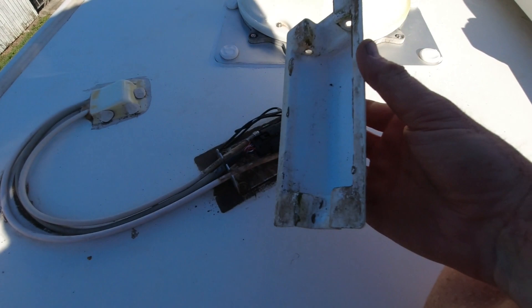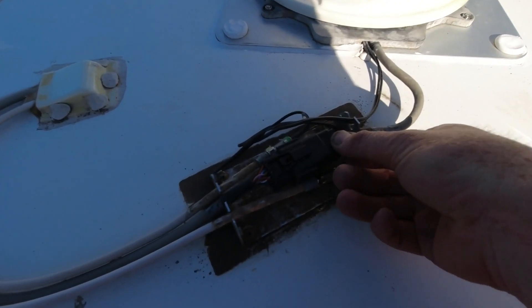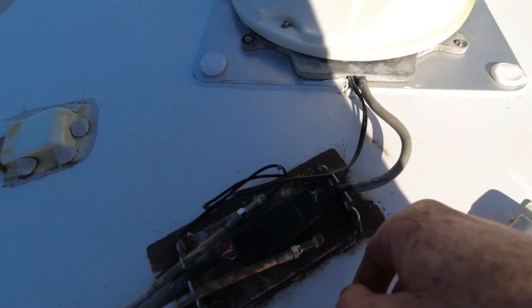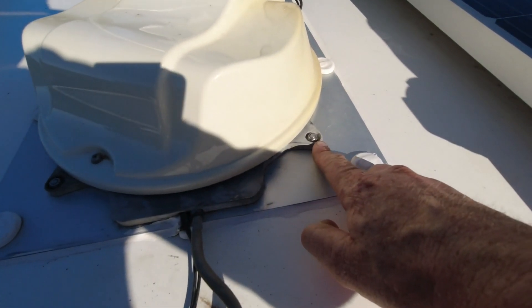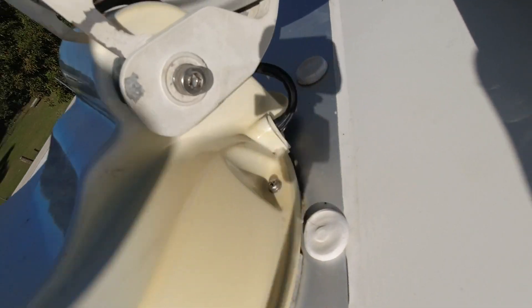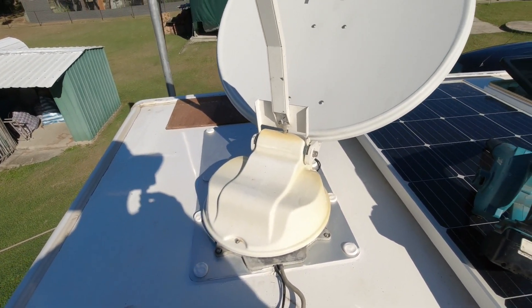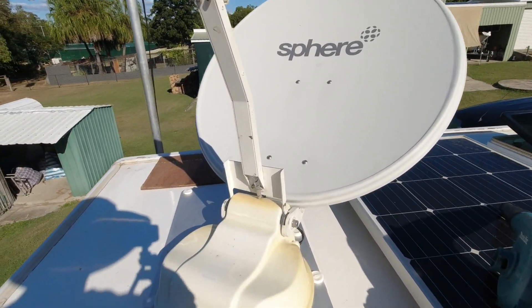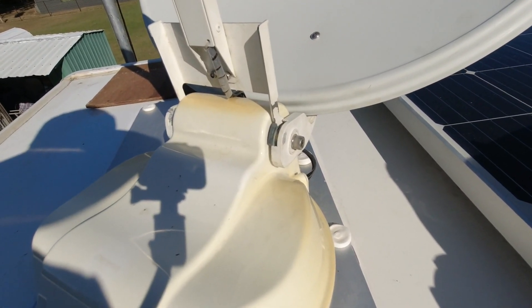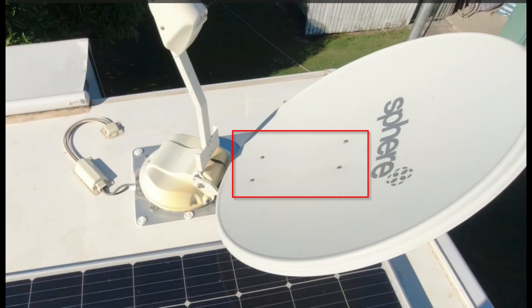First of all, you need to remove the cover off the connections on the roof. There will be three cables to disconnect: two coax cables and one multi-core cable. Once you've unplugged those, go ahead and take the nuts off — there should be four 10mm nuts to remove. I had the disc open to make it a bit easier to access these and also easier to lift. Just be wary, it is pretty awkward and pretty heavy to lift off, so make sure you've got a secure ladder, secure footing, and maybe some bracing like timber on your roof so you don't damage it.